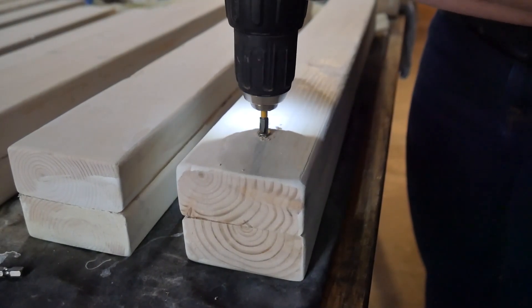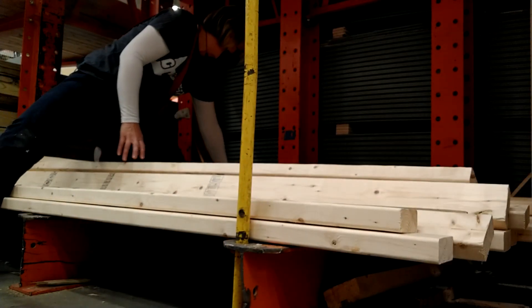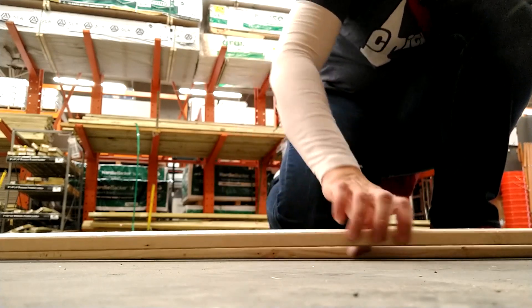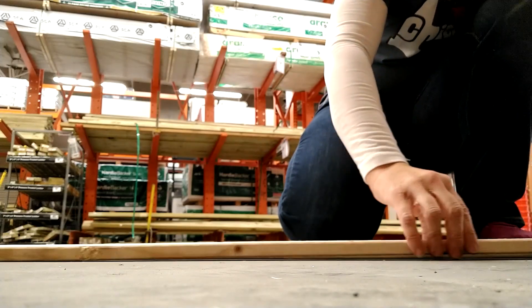I've been going for more of a beachy, rustic look in this bathroom, so instead of going for the common boards or the select boards that are more refined, I'm just using standard lumber, which also has the benefit of being a lot cheaper. As always, you have to really dig in there and find the nice pieces that aren't warped or have knots in bad places, and that can take a little bit of effort.